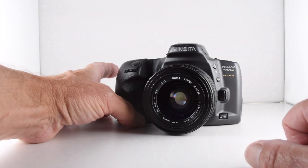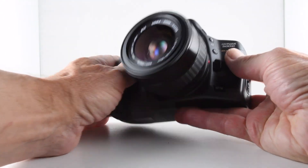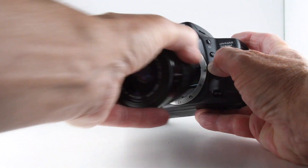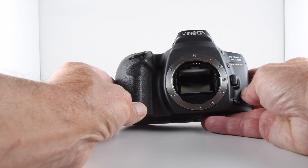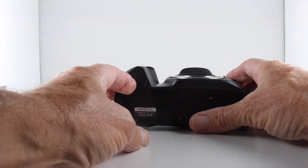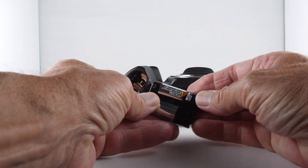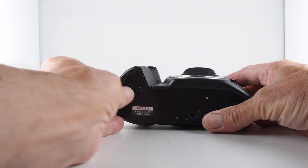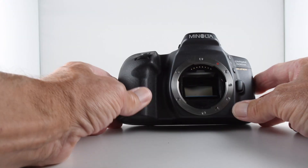Like the previous model, it features the Minolta bayonet mount. To take the lens off we simply depress the lens release and twist. The camera requires batteries to operate, so to get to the battery we undo the latch — it takes a 2CR5 — which is placed in the base. Being careful with the plastic latch, we close it and the camera is good to go.